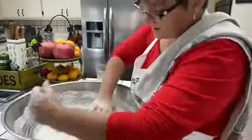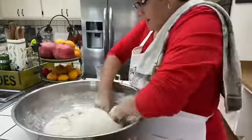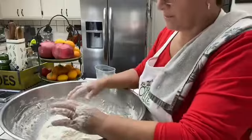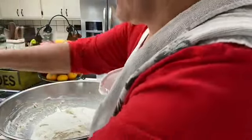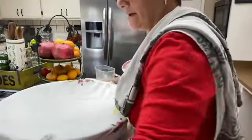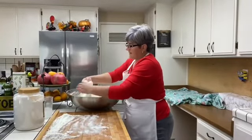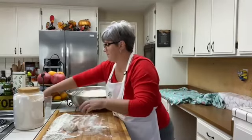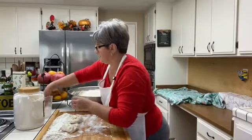We're going to leave it here for another 30 minutes or until it doubles in size. I'm going to cover it again and put it aside in a warm place. It's been 35 minutes and my dough has doubled in size.